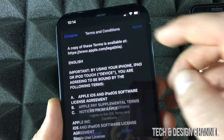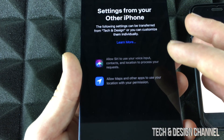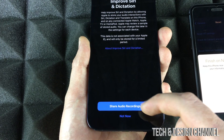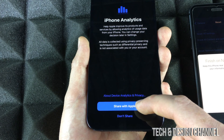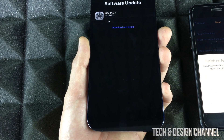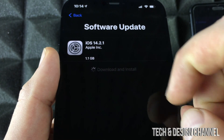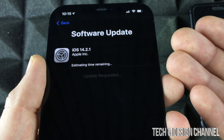Tap Agree, then Agree again. You'll see a few more screens — tap Continue. For iMessage, Siri improvements, and sharing audio recordings with Apple, you can choose as you prefer. I suggest sharing diagnostics with developers. One of the last steps — not everyone will see this — is a software update you may need to download and install. It's okay if you don't see it.